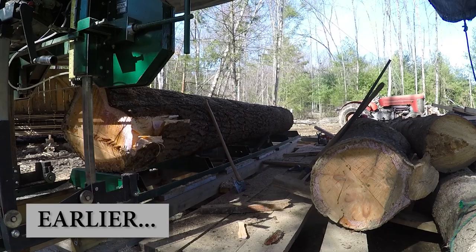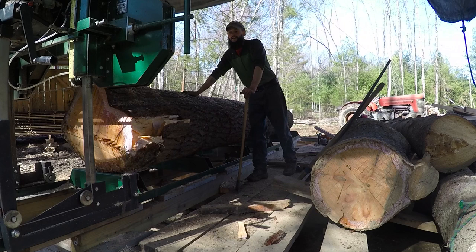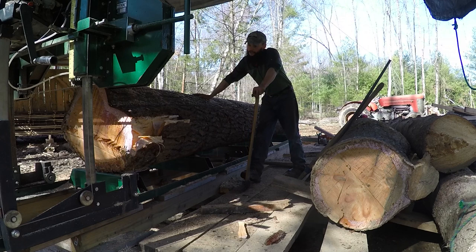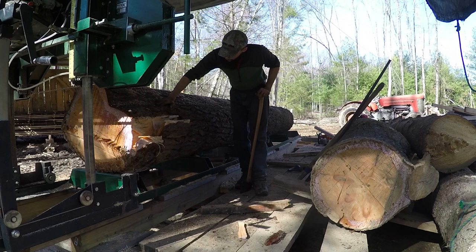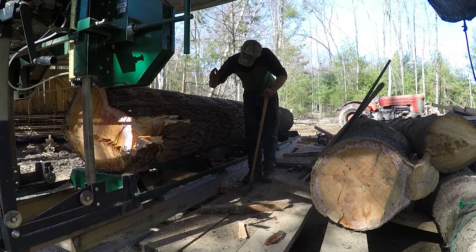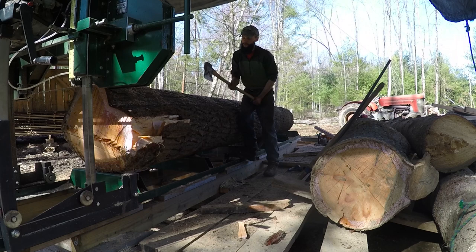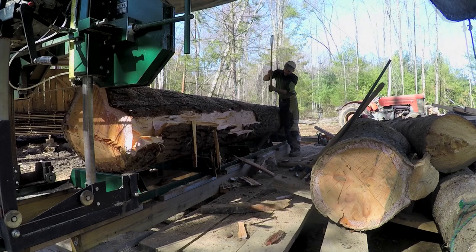We've got the biggest log of the bunch - a monster white pine - and it's so big that it's wider than the mill. The carriage is going to hit it, so we can't mill it as-is. I made some cuts with the chainsaw and now I'm going to go through with my axe and chop it down. This is basically what they used to do when they hand-hewed beams - except their axes had a curved handle and a wider head called a broad axe. But this will work. Hand-hewed beams, baby.